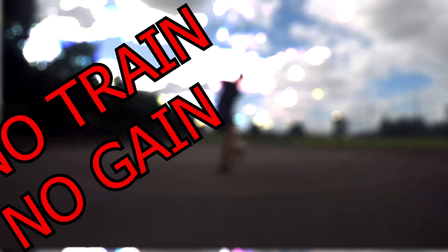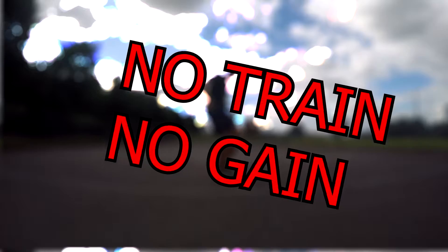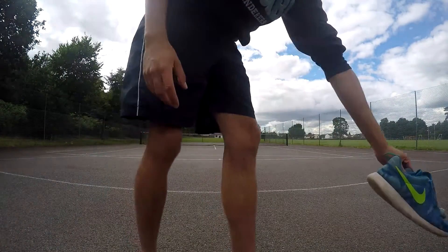Welcome to another episode of No Train No Gain. I had a couple days off going into this one, which was really beneficial. I still had a bit of a bad hip flexor injury of late, but it was a lot better. With this session I just wanted to focus on all the outside tricks that I wasn't able to do because my hip felt like it wanted to snap off my body.